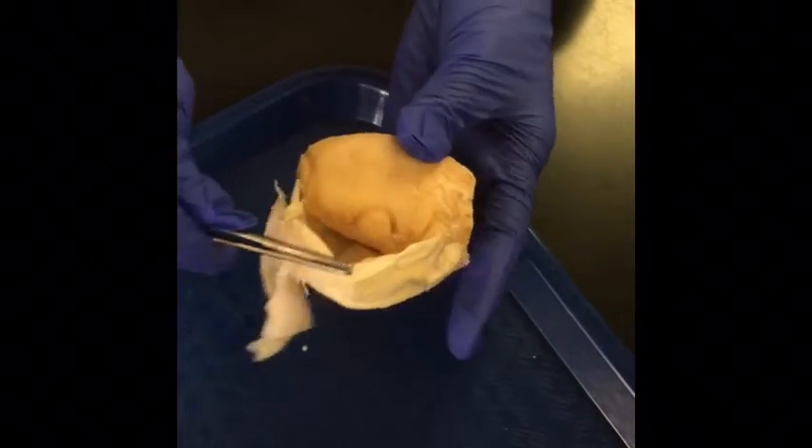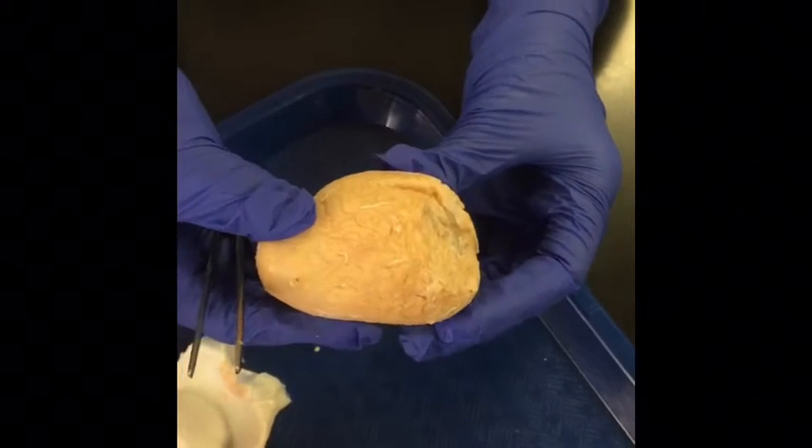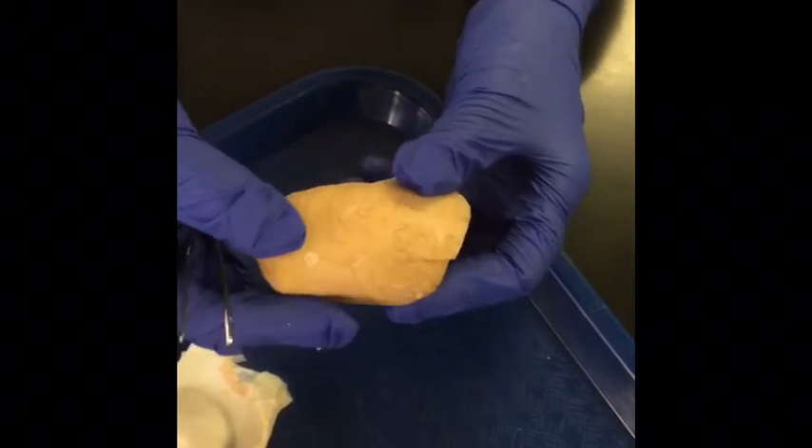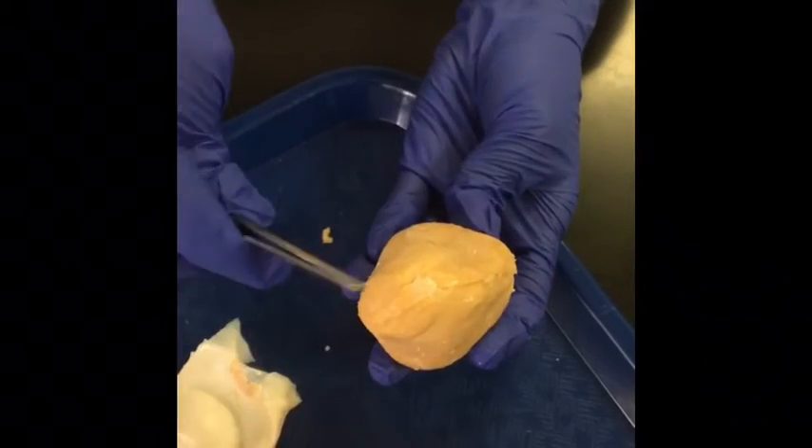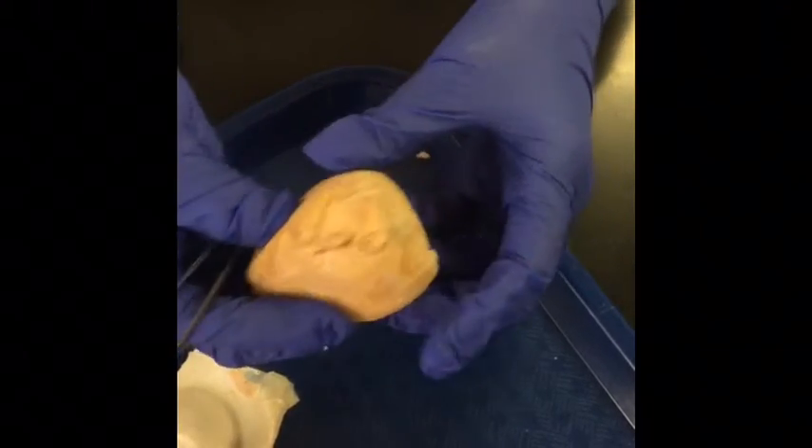So once you skin it off, this yellow thing is called the testes. The fancy word for it is tunica albuginea, and it's just a thick connective tissue capsule. Again, here's the tail and the head.